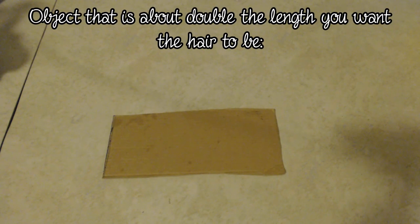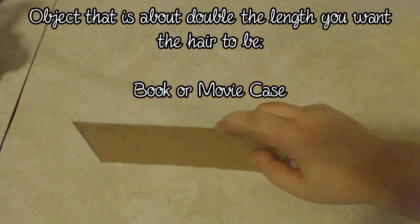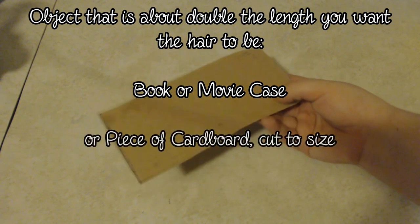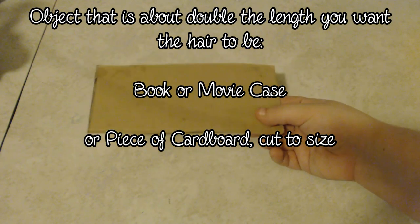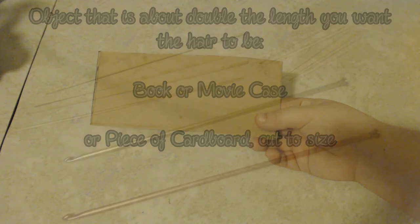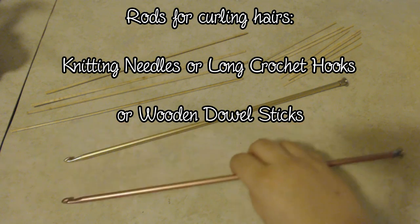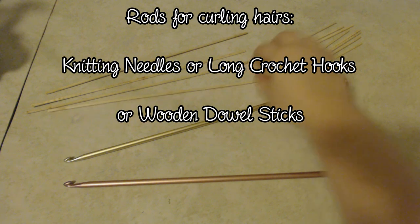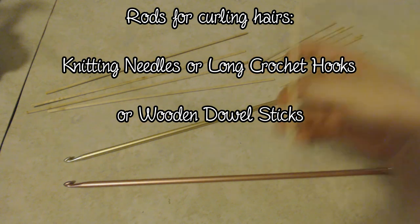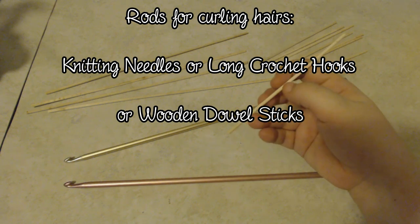You'll need something to wrap your yarn around to make sure all your yarn strands are the same size. You could use a book or a DVD case — just make sure whatever you use is about double the length you want the hairs to be. I'm going to use a piece of cardboard, which works really well because you can cut it to the size you want. You'll also need rods to curl your hairs on. I'll be using a pair of long crochet hooks and some wooden dowels to get three different levels of curliness. The thinner the rod, the more curl the hair will have; for a looser curl use bigger rods, and for a tighter curl use thinner rods.